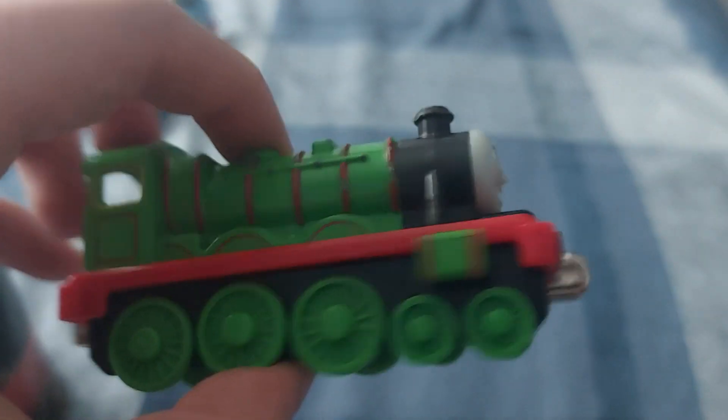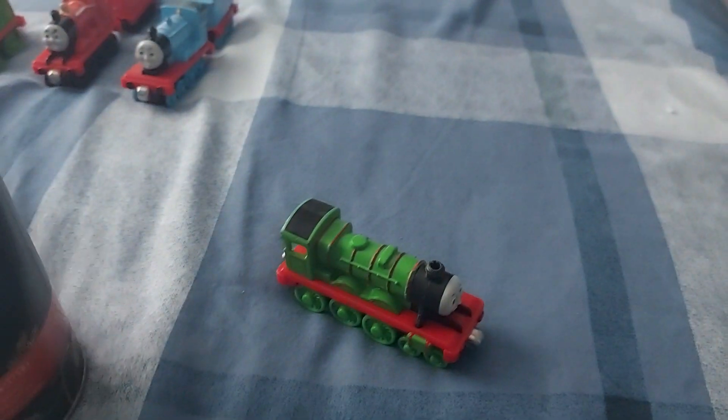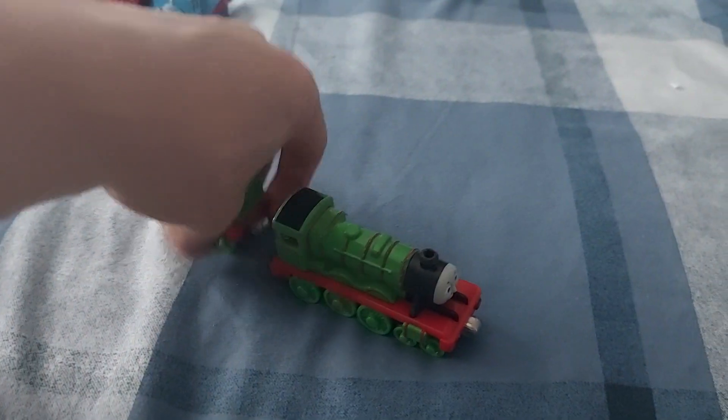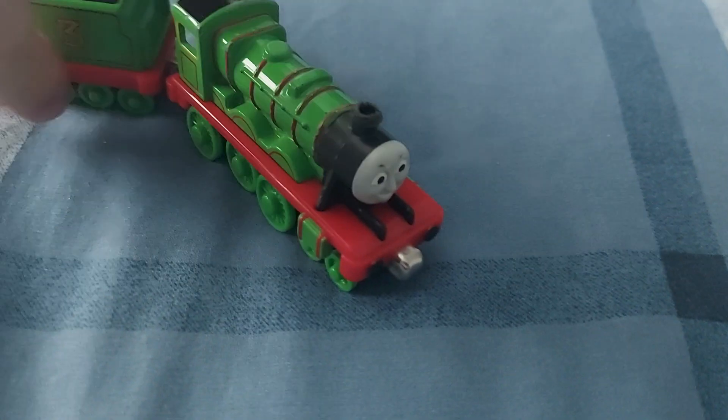Oh my god, I wasn't even expecting him! This is great! There's his tender — really nice. Man, this is such a surprise, and it's one of those good surprises!